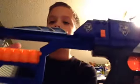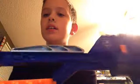The back here has a 10-dart holder — 5 on each side of it. 5 right there, and 5 right there.